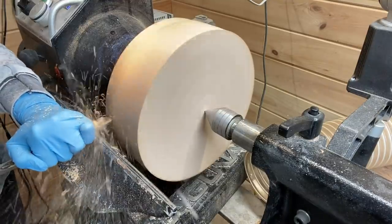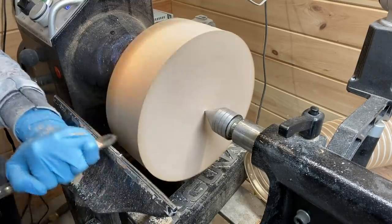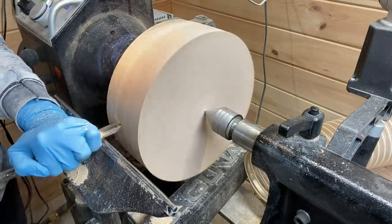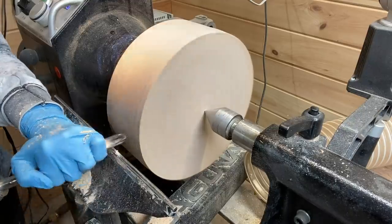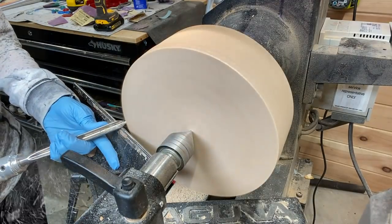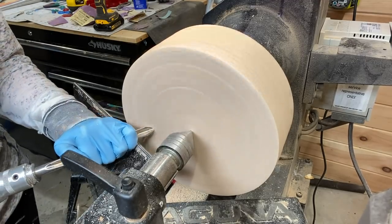Just truing it up here with the bowl gouge at around 700 RPMs. The reason I put the tool up on the top is to see how much it bounces, so I know if it's trued up. Now starting to work on the bottom and sides a little bit, still just truing it up.